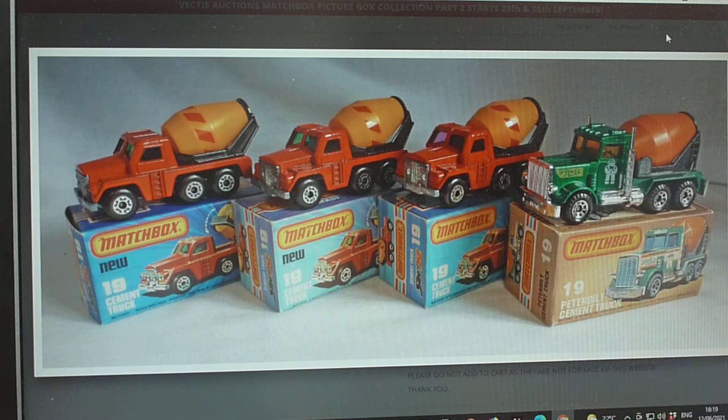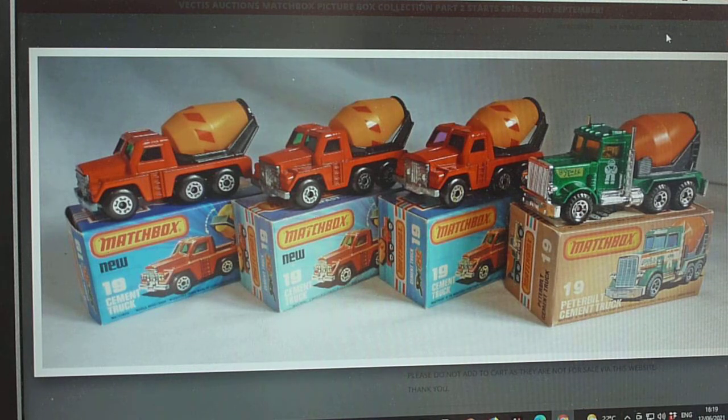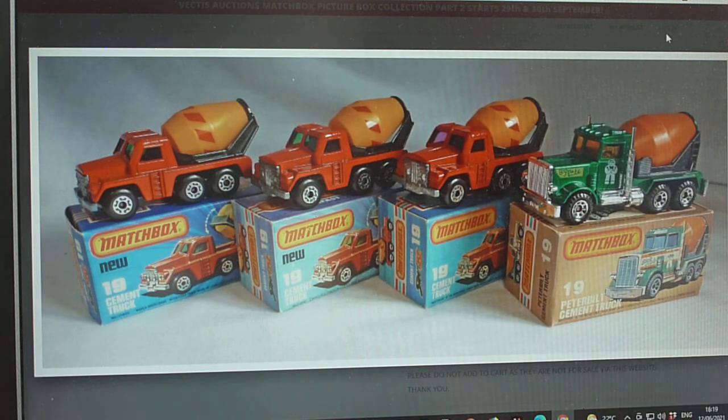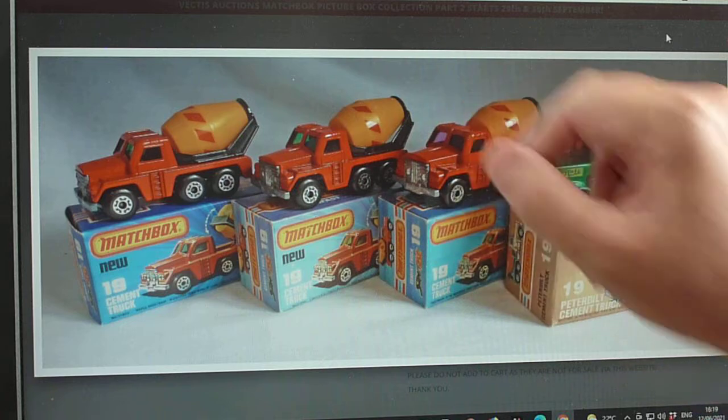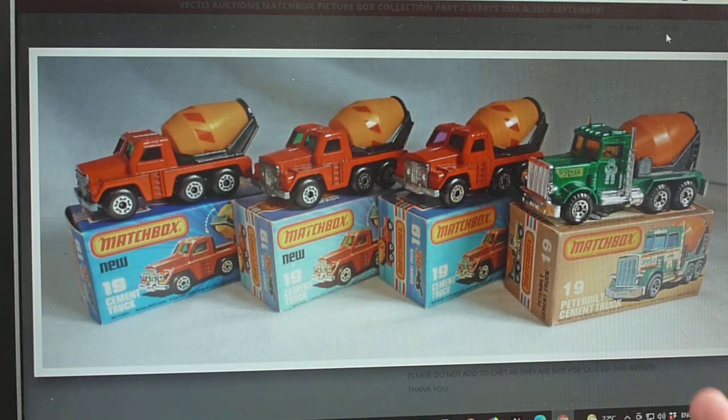I'll quickly do the box types: only available in the K type box. The only variations I'm aware of are with and without 'new' text. Model variations are only the one color — the sort of dark orangey-red. You'll get glazing options — I've got incorporated green and purple — and you'll get barrel options: with a red stripe, a black stripe, or no stripe.